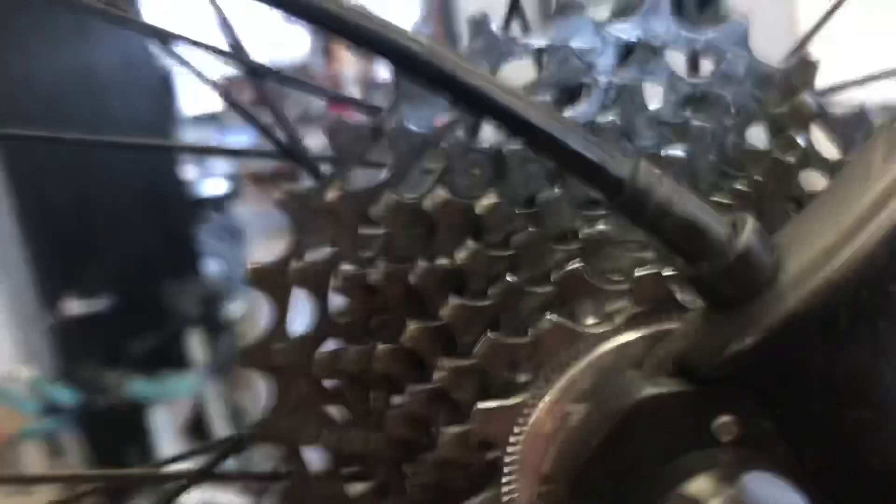So you definitely need to check your chain wear more often than you probably think. If you haven't checked it recently, by all means go and check it now. You can measure it with a standard ruler. The old adage is you measure 12 lengths and it should measure 12 inches dead on. If it's around a sixteenth of a stretch — the chain doesn't actually stretch, it just wears in. As the rollers wear, the effective overall length becomes a little bit longer, as you saw in the video.